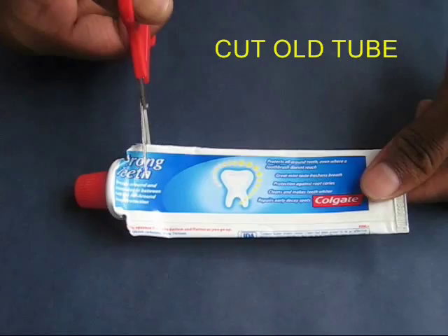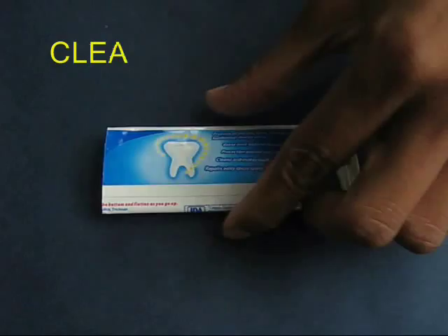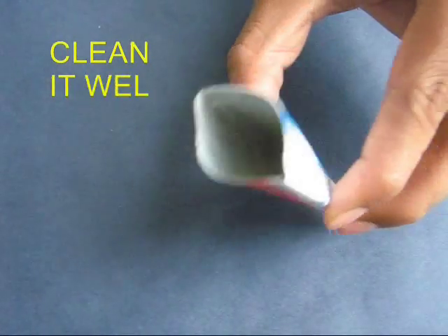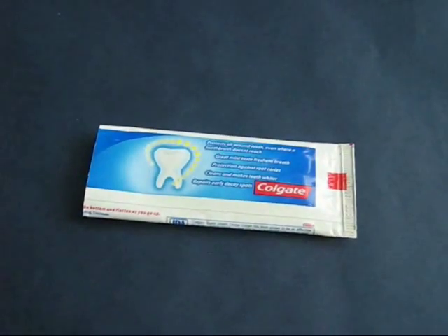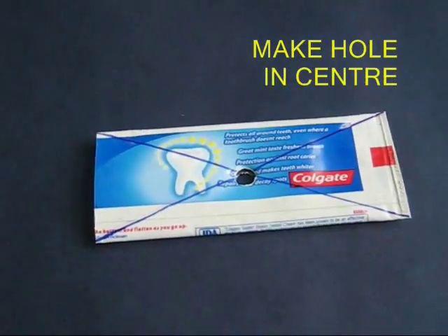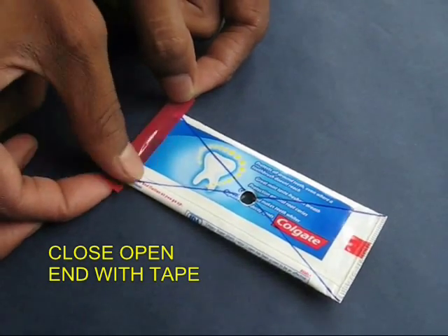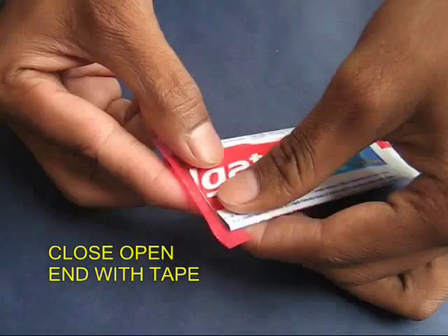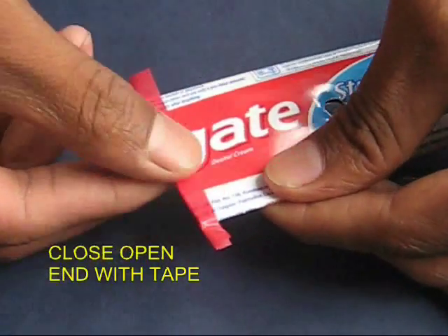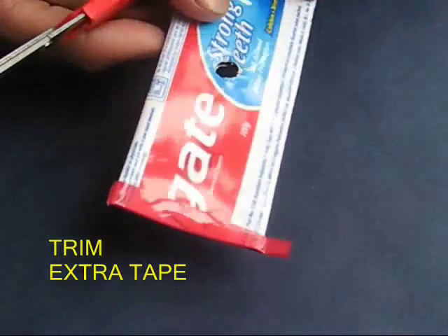Take the old toothpaste tube and cut it near the mouth. Then wash and clean it well. Draw a criss cross and make a hole in the center. Using cello tape, seal the open end very securely, and then trim off the extra tape with the scissors.